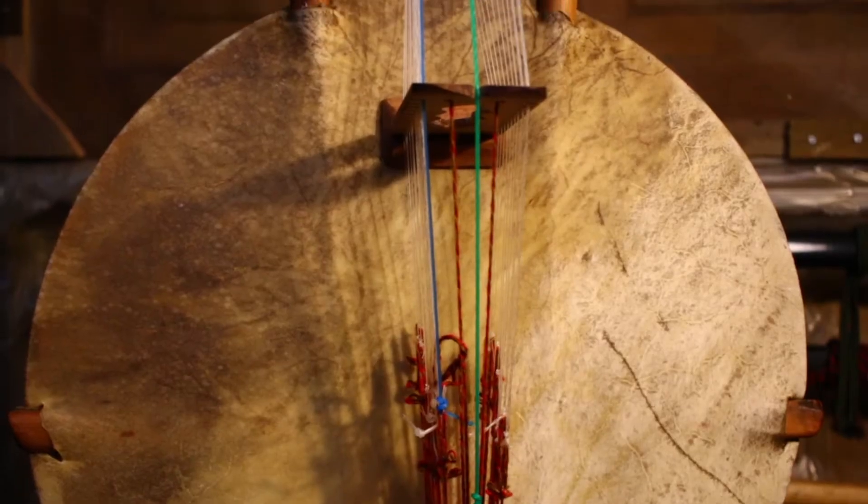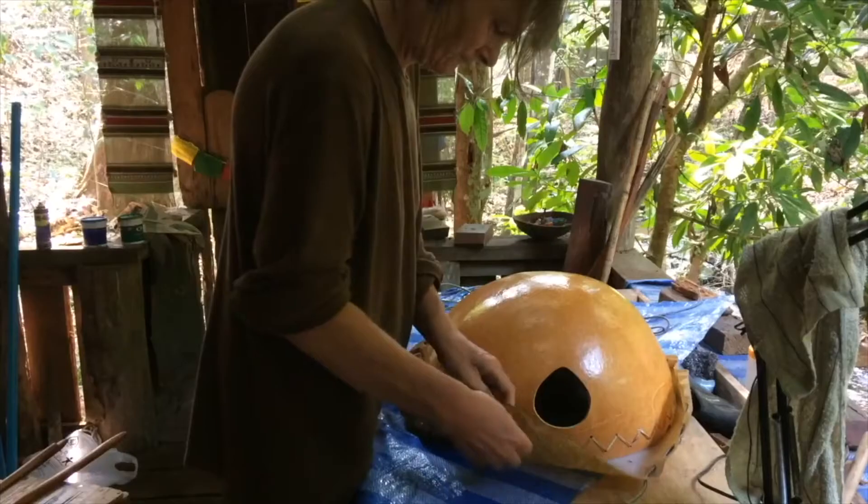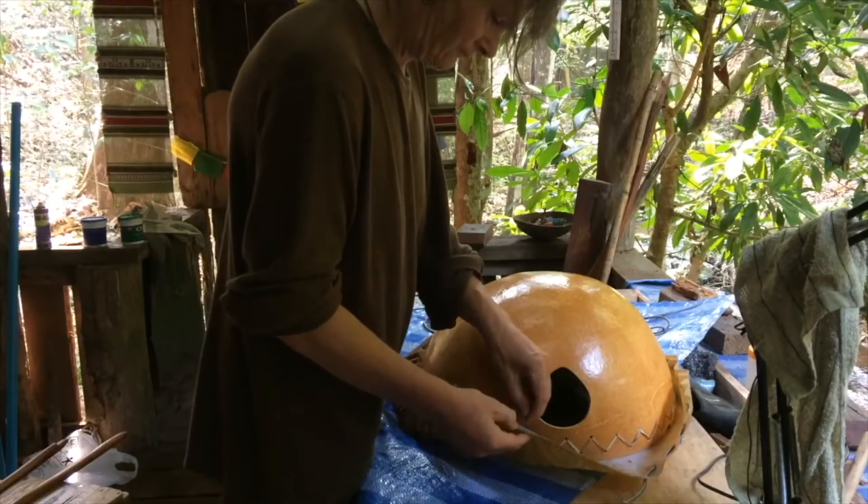I loved West African music and have for ages. So I thought, I could make a kora. I found a gourd and the first instrument I made was quite small, and that's where I got into it. Then I got some other gourds and made gourd banjos — all that kind of stuff happened from that base.